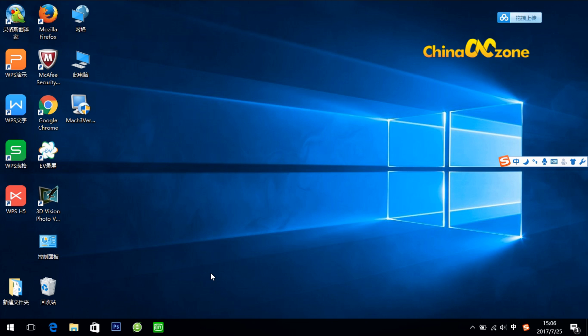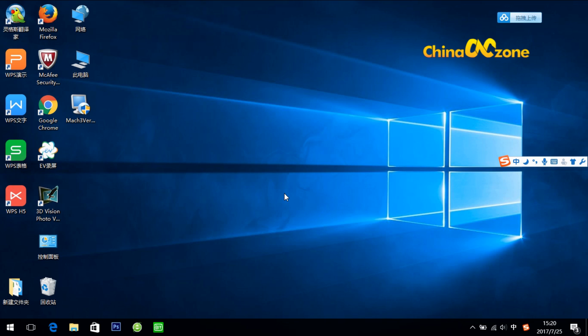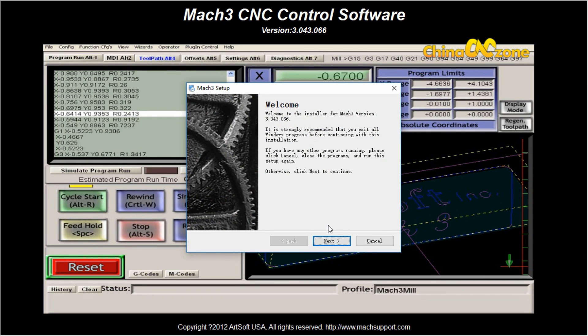Now let's start the installation. When you receive our machine, there will be a CD in it, in which you can find a package software for Mach 3, like this one. One thing you need to know about the installation is that when you install the software, your firewall might stop it, but you just need to allow it. So now let's click it — allow it. It's quite simple, just like common software installation.